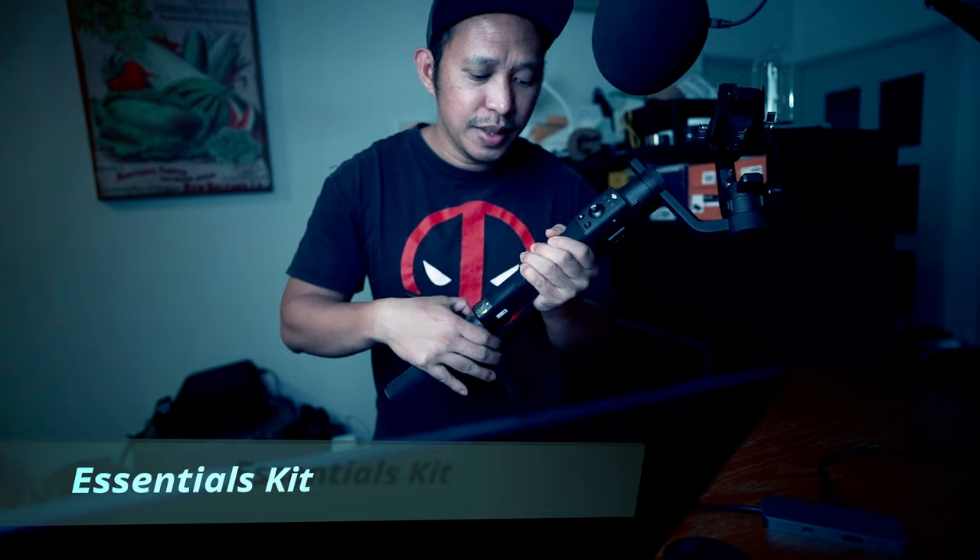Welcome back to my channel. Today we're going to do some unboxing of the DJI Ronin S. I have had this gimbal for more than a year but just recently used it for the first time. We're going to unbox the essentials kit — the limited edition DJI Ronin S essentials kit — covering the minimum items needed to operate the gimbal at a cheaper price, which is $200 off from the standard kit.